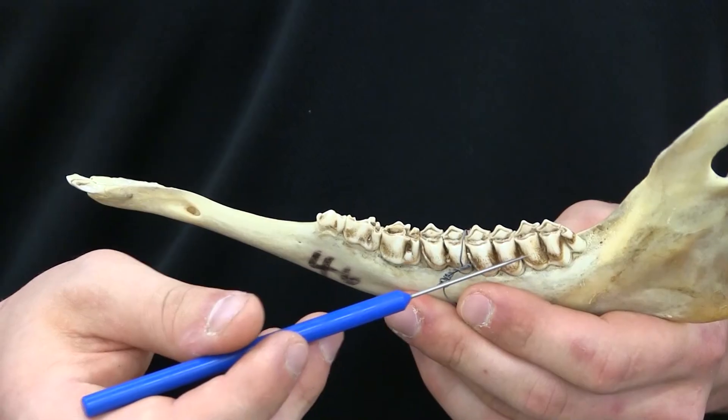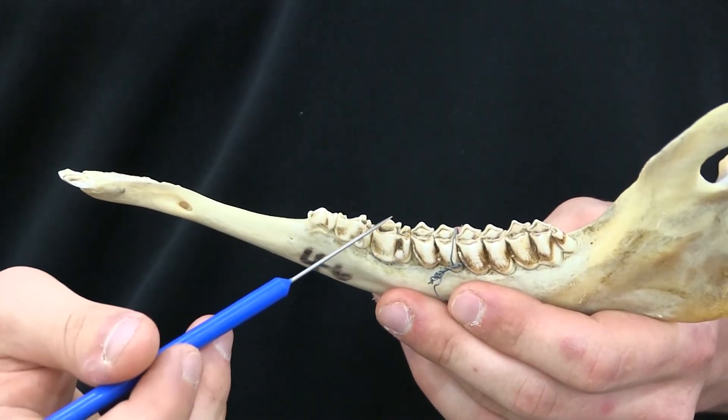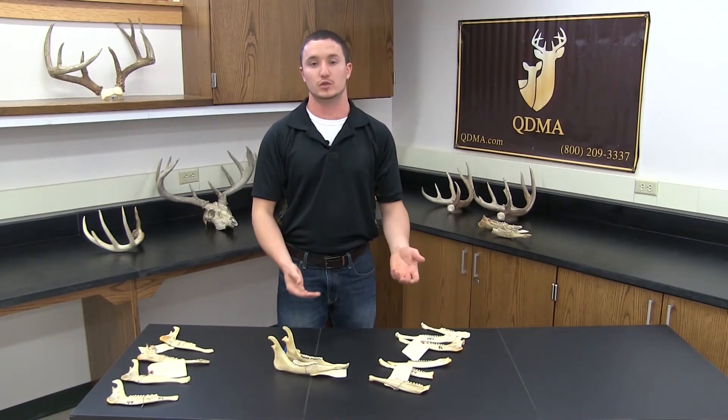A two and a half year old animal will have all six teeth but the third premolar will have two cusps. Once you have classified a two and a half year old or older, you now move into the tooth wear technique.